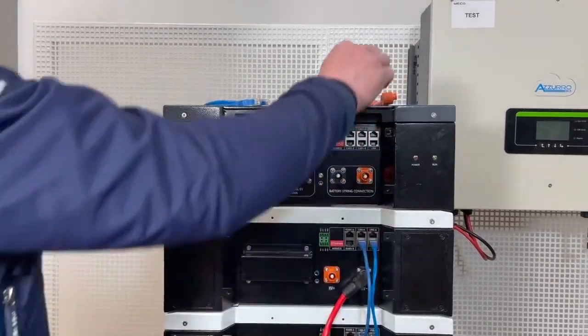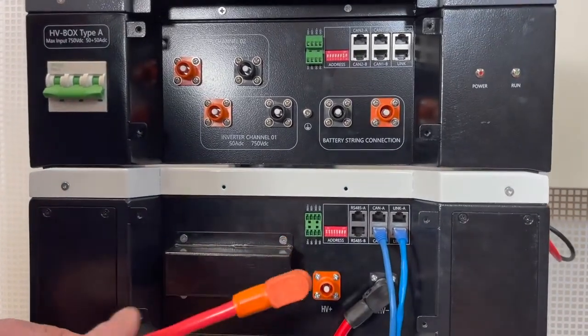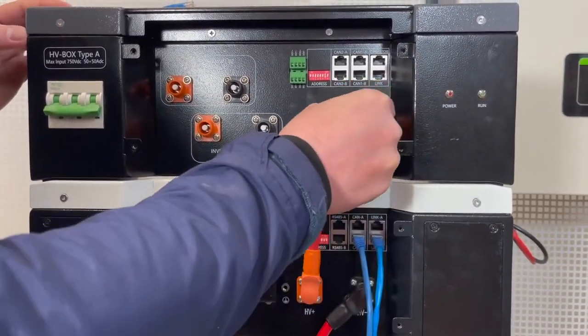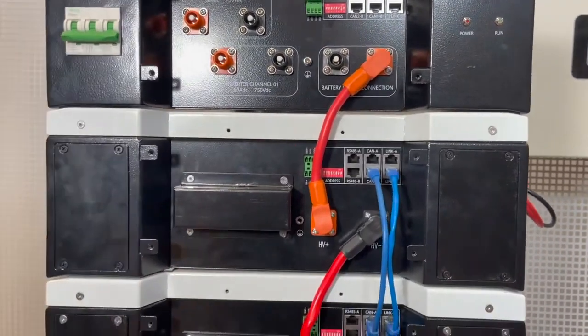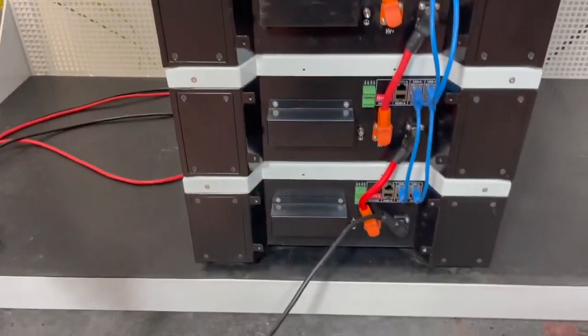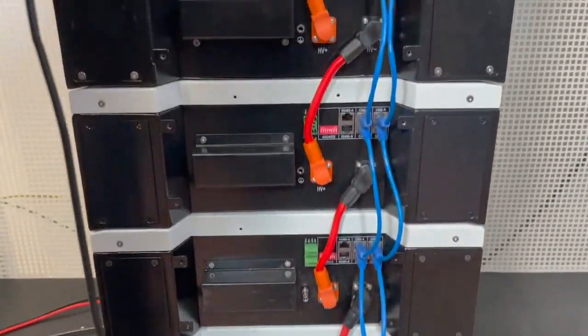To do that we need to take the power cable from the last battery and connect it to the HV box. Simply connect the cable to the connectors. At this point we need to take the last power cable, which connects the last battery of this string to the HV box.